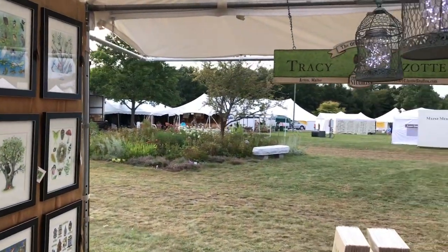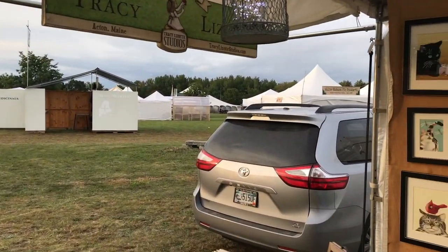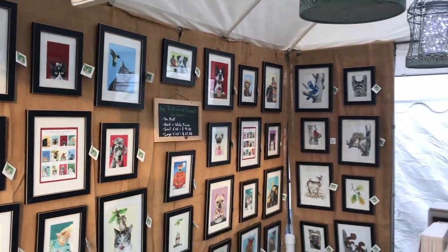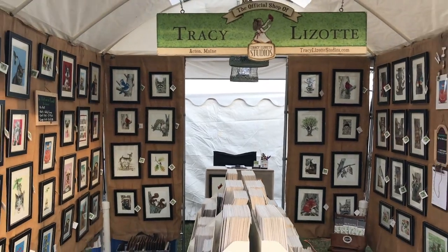Here's what the show looks like — everyone's still setting up, we're getting ready to go. This is a three-day event that runs Friday through Sunday. This is one of 26 shows that I participated in this year, and you can see these shows on my website on my show page.